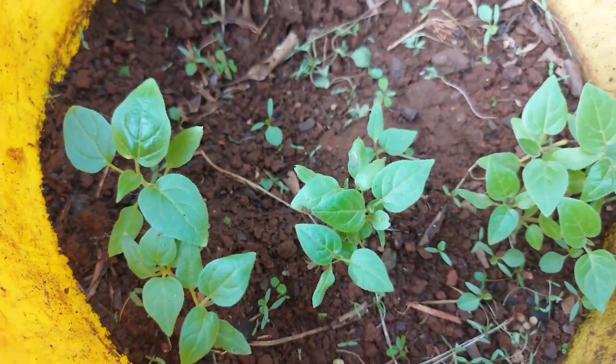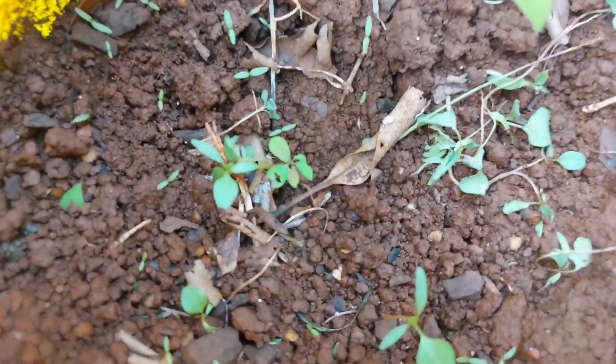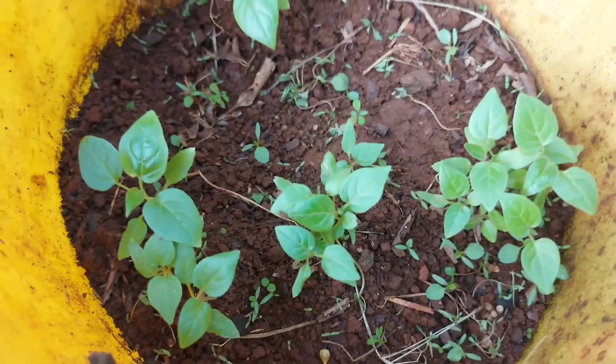Two weeks later you can see our seeds have germinated. We are now having some good seedlings here, and some are still germinating — right there, that one. So I'll give them at least one more week, then I'll transplant them.